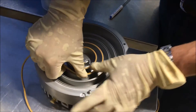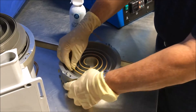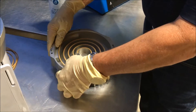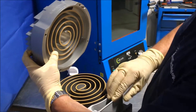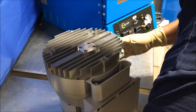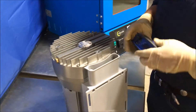Just feed the tip seal into this slot and run your thumb along it to hold it in. The serial number goes to the bottom of the pump — you'll see how the scrolls match up. Set that on, then add the four touch bolts and tighten.